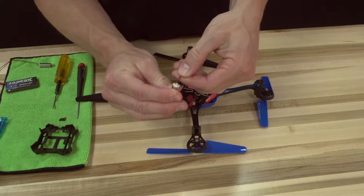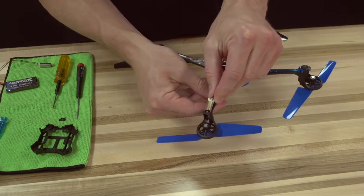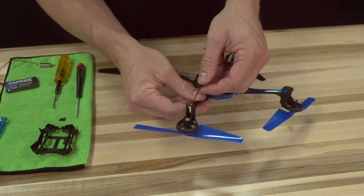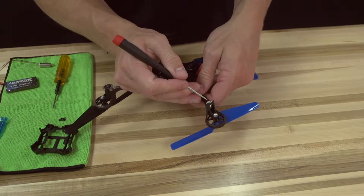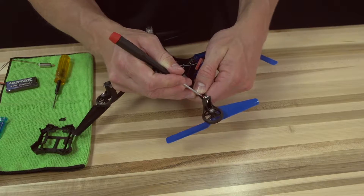Straighten the wires on the new motor, being very careful not to pull them out of the motor can. Route the wires down the arm and use a flathead screwdriver or other tool to gently secure the wires under the clip, being very careful not to damage the wires during this process in any way.